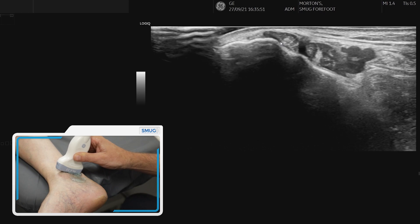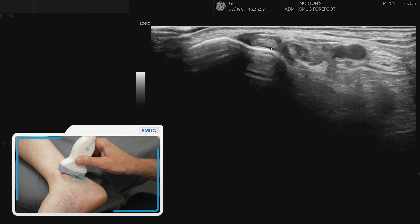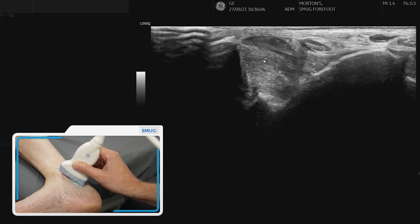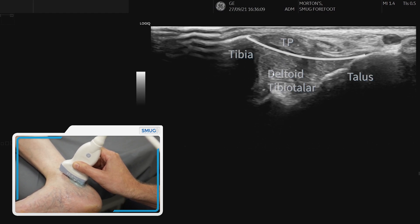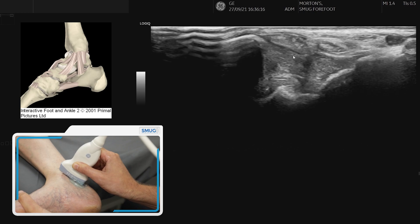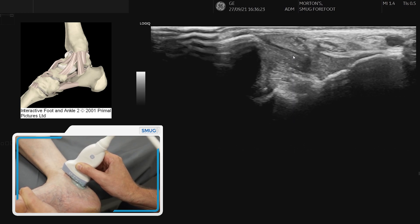To assess the deltoid ligament, we first find the tibialis posterior at the back of the medial malleolus. As we come round, we push the foot into full dorsiflexion, and as the tibialis posterior comes off the bone, you can see this very thick capsular band — that would be the tibiotalar, or the deep posterior element of the deltoid ligament. You can stretch it with dorsiflexion, relax it, and get a good appreciation of how that's behaving.